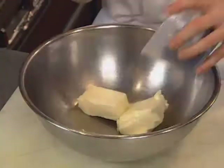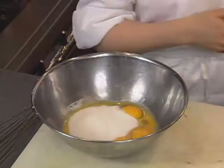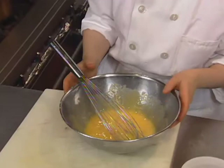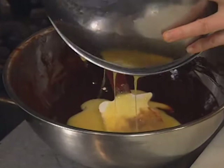The tart filling is started with equal amounts of butter and bittersweet chocolate, melted over hot water. It will be combined with whole eggs, egg yolks, and sugar. I want to whisk them thoroughly together, but I'm not really looking to volumize them at all, just to combine them. When they're well combined, I add them to my chocolate mixture and fold them together.